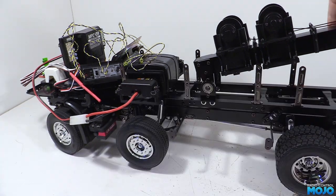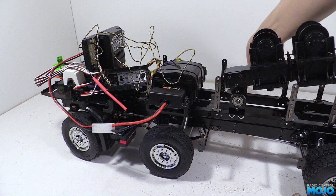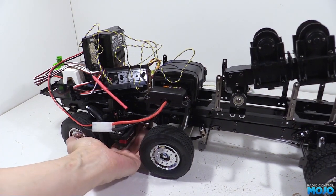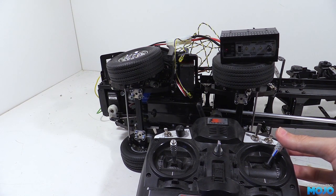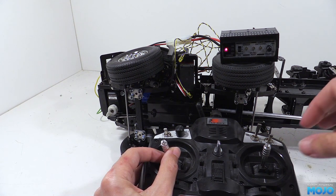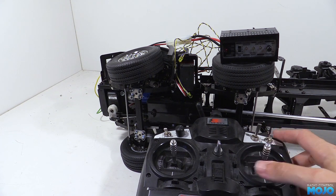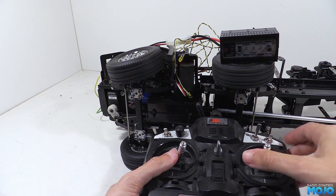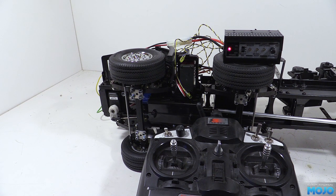Next up: the three-speed gearbox. The MFC can learn the servo positions for the gearbox, which should make it easier to set up than relying on transmitter trims and endpoints — a good idea, but it requires yet more stick stirring. To enter the setup you move the right stick to the top right with full trims then power up the MFC. Then you use the left stick to set the servo position and the right stick to the top right to confirm it. The indicators blink to show whichever gear you're currently setting. After the third gear it stores the position and returns to normal running mode, and the servo jumps straight between the three gears.